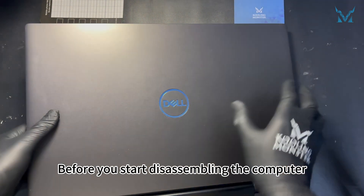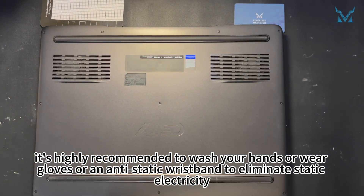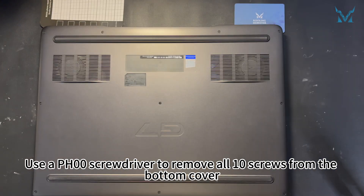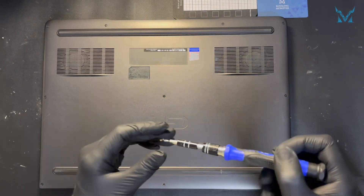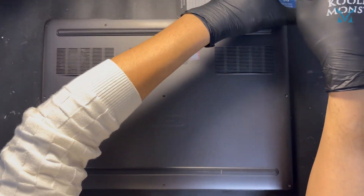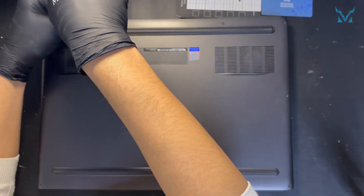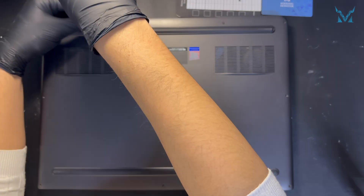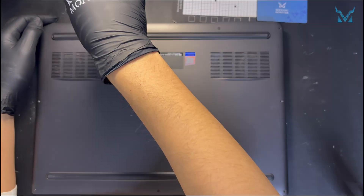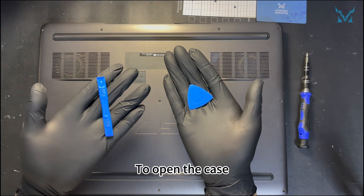Step 2: remove the laptop case and battery. Before you start disassembling the computer, it's highly recommended to wash your hands or wear gloves or an anti-static wristband to eliminate static electricity. Use a PH 00 screwdriver to remove all 10 screws from the bottom cover. It's advised to use a magnetic mat to avoid mixing or losing screws.